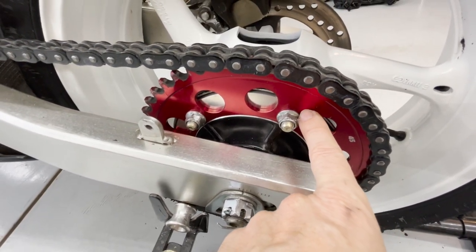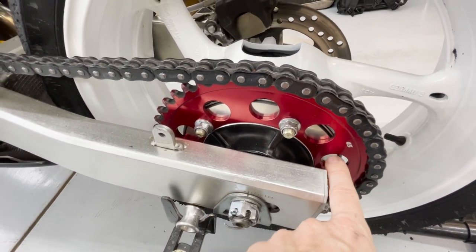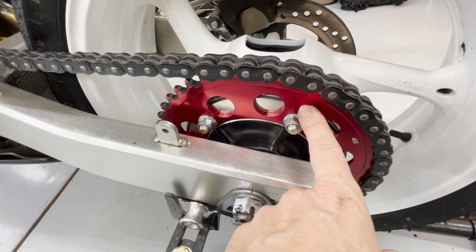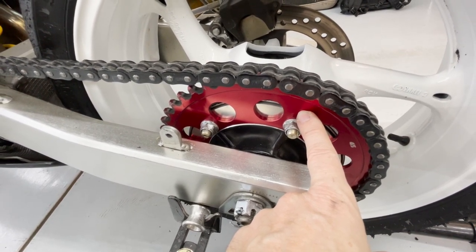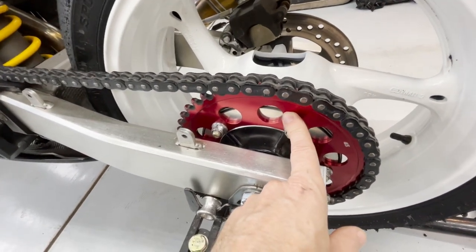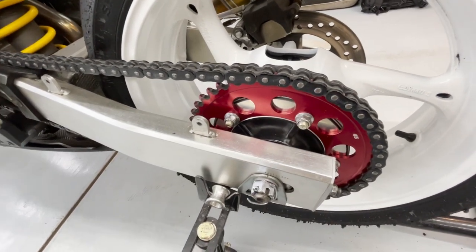This is a little bit shorter gearing than what came on the SV650S — I believe the same gearing that came on the naked bike. It gives you a little bit more torque coming through the gears, which is helpful coming out of corners. I've really liked that. I've never topped out on a 44 anyway, so that was a nice upgrade.